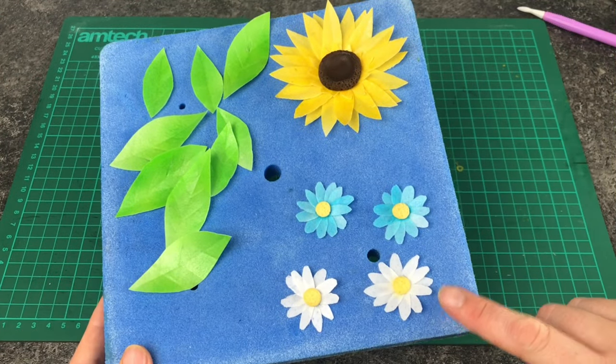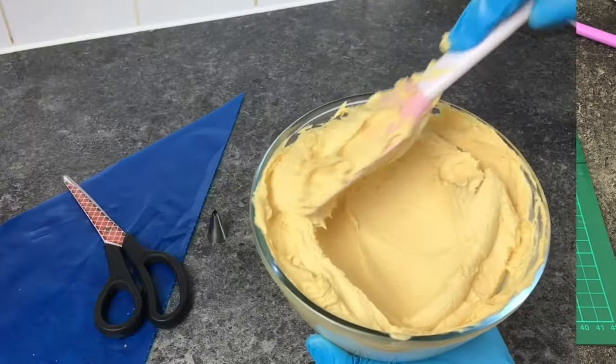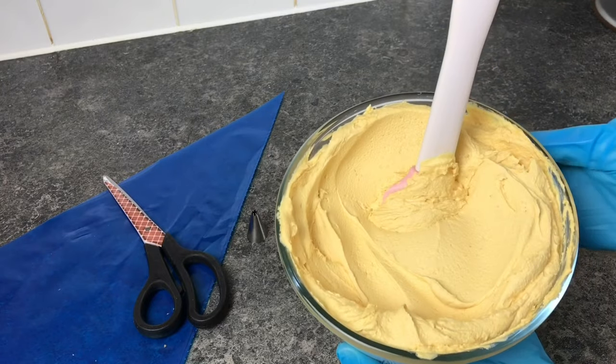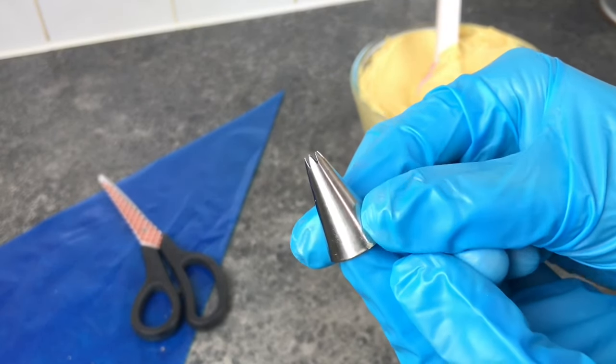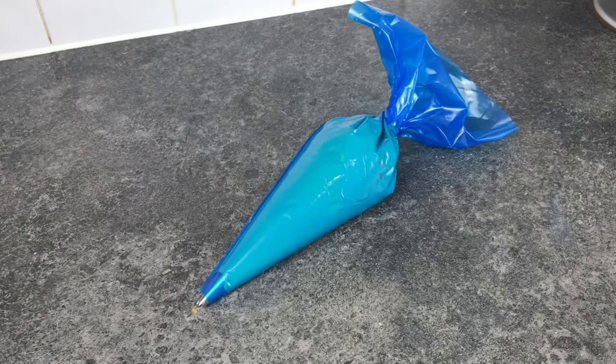Those are all the decorations made, so now it's time to pipe the hat. I've mixed up some straw-coloured buttercream using Sugar Flare egg yellow, autumn leaf, and a little chestnut, and I'm using a number 14 piping tip which is a small open star. Let's pop that in the piping bag and begin piping.